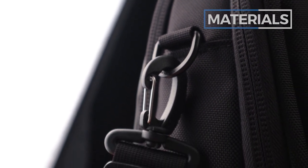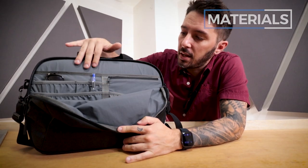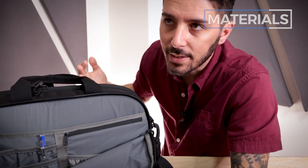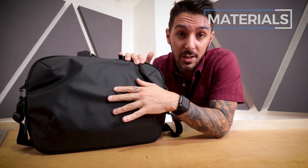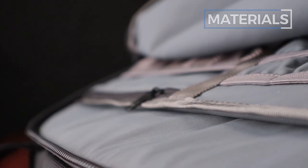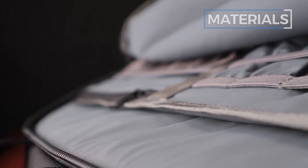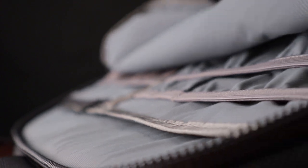For the interior materials, we're not exactly sure what they are — probably some sort of nylon. When it comes to materials, Air usually plays the same game: they splurge on their exterior materials, and these are quality. But on the interior they cut a few corners. I'm not saying the interior materials are bad — they're just not as premium as the exterior materials.